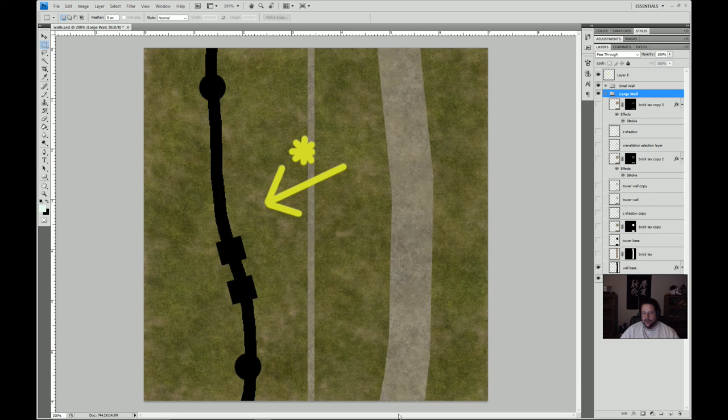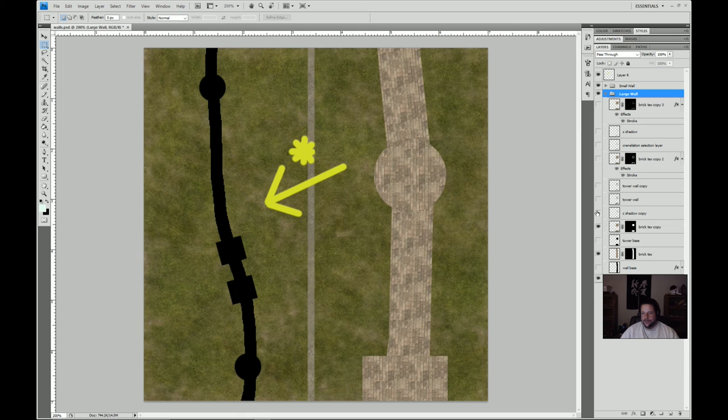We've got a base layer of the wall — just a shape with some textures on it. We have a tower base with some textures. We have some shadows here waiting for us to do something with them. There's a brick texture for the upper ring on these towers, and then a final top layer which is the crenellations on top of the battlements. What we're doing is trying to make realistic shadows that play on the lower levels of this wall.